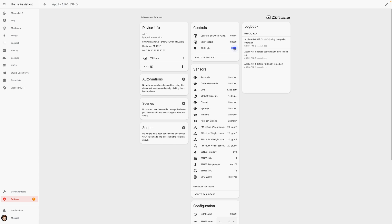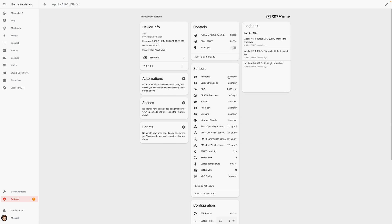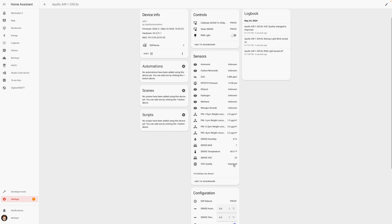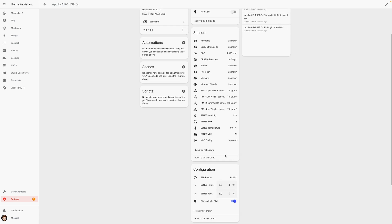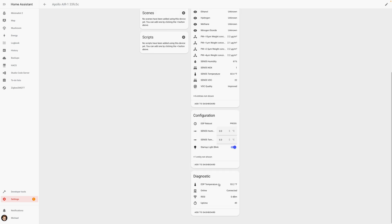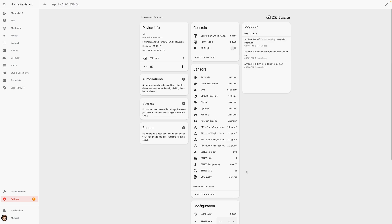Once added, you can see the various entities and what this device is capable of measuring. For the most accurate CO2 readings, you'll want to calibrate its sensor first. To do that, just take it outside, plug it in for three to five minutes, and then press the calibrate SCD40 button at the top of the entities on the device page in Home Assistant. Then you can bring it back inside, and it's ready to go.